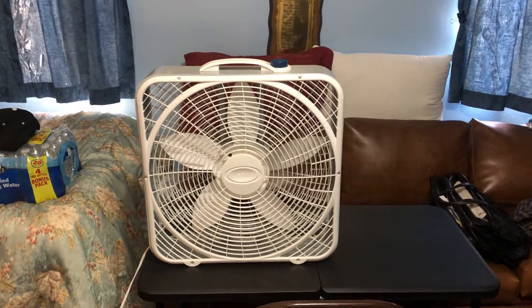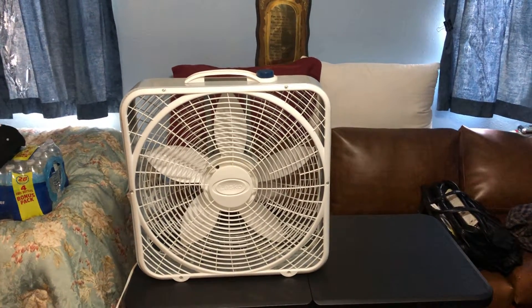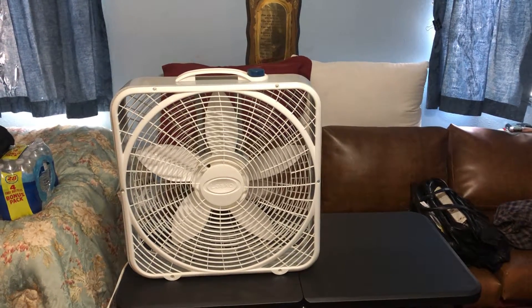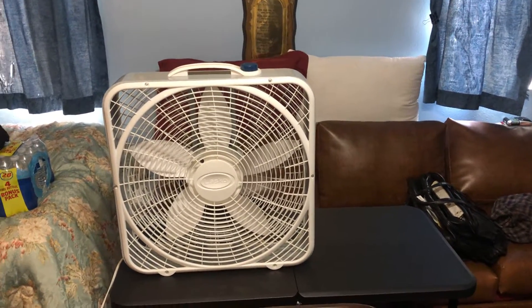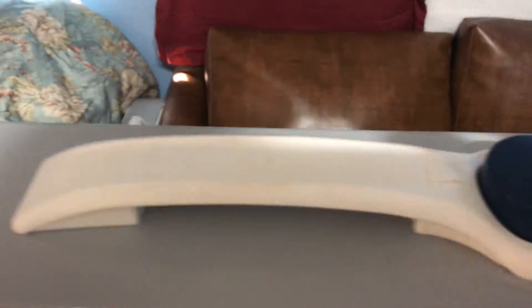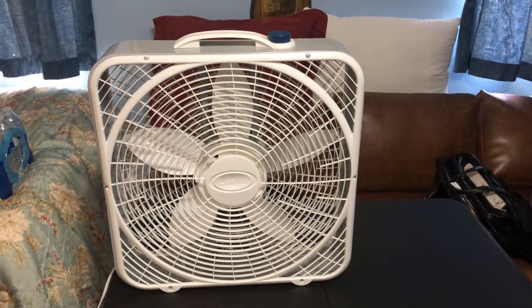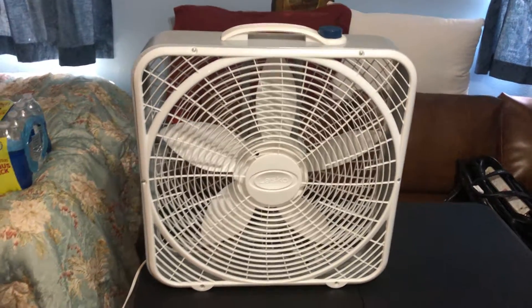Here is my premium 20-inch box fan. Even though it possesses a lot of the features that the Weather Shield has, it is not a Weather Shield box fan — it's just a regular one. But it does have all the same features: the same handle, same knob, same guards, same blade. The motor is regular; it is not the Weather Shield, it's a premium.